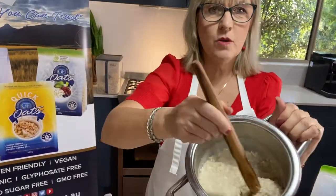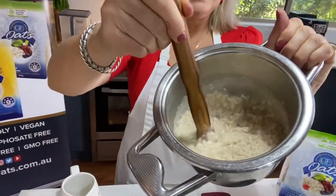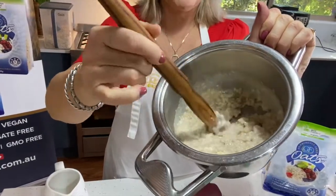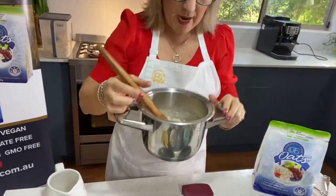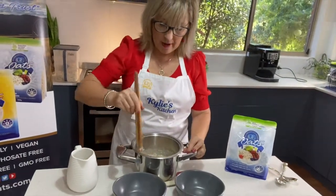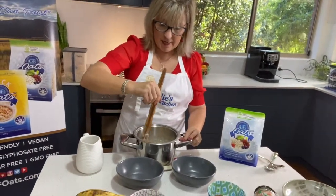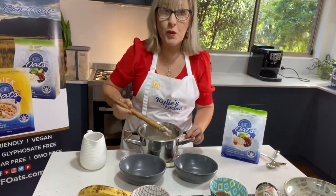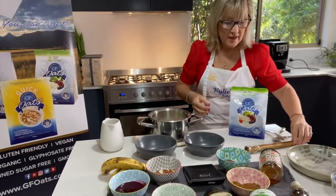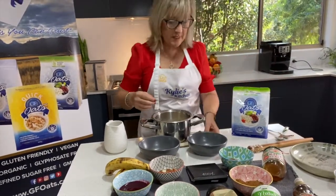Our oats are cooked. Look at that lovely texture — it's nice and thick, beautiful and creamy. The spurtle does work really well for stirring that up. Have a look at what the spurtle is all about on our website — they're pretty cool and they're locally made. We have them on the website for sale.